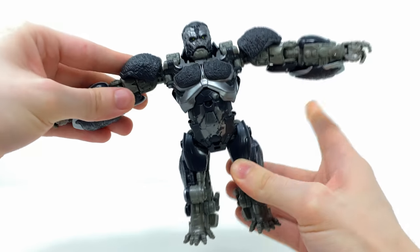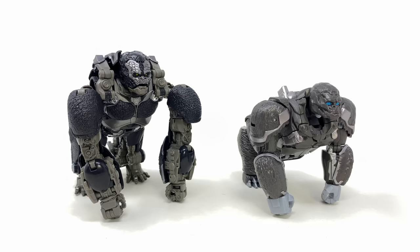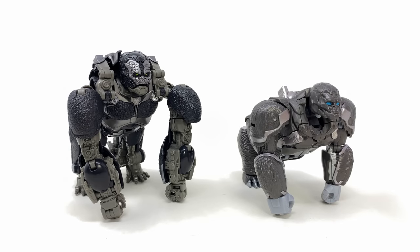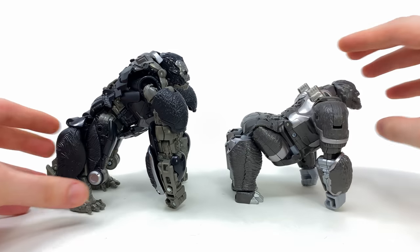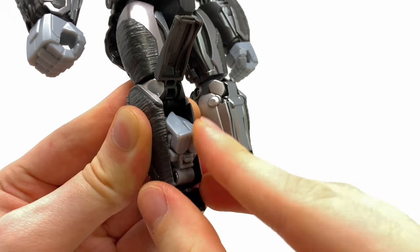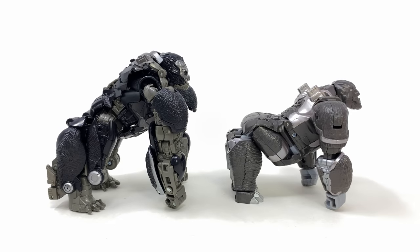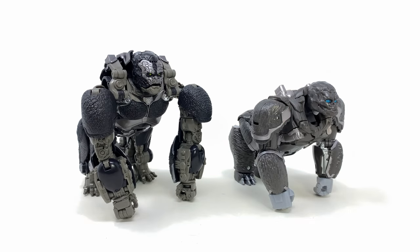All in all, in terms of beast mode detail this guy is looking pretty spectacular. Checking out a few comparisons: I'll keep Primal on all fours as that was primarily the main look from the movie. First up alongside the mainline voyager — detail and scale-wise the Studio Series is of course superior, but to go back to my earlier point I still think mainline has the better back legs. It's a shame Takara couldn't have struck a balance between the two, retaining the simplistic conversion of mainline yet with the detail level of Studio Series.